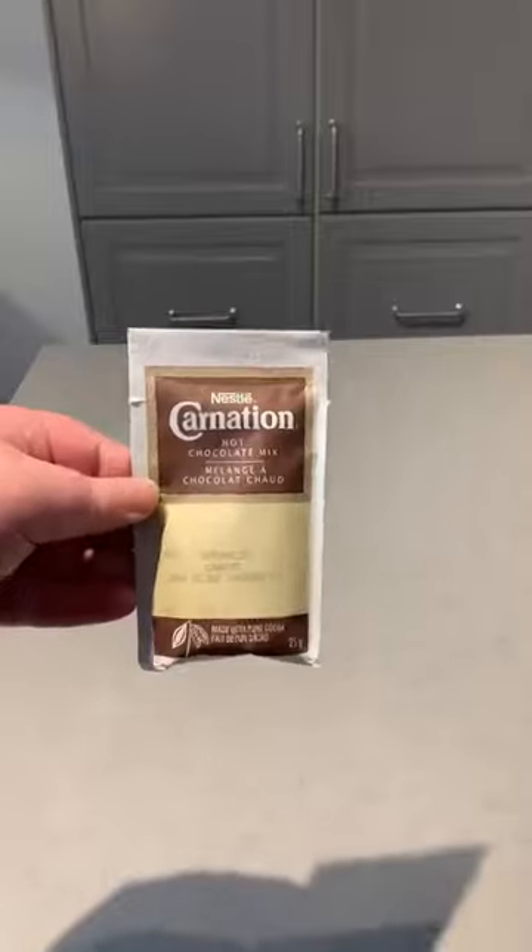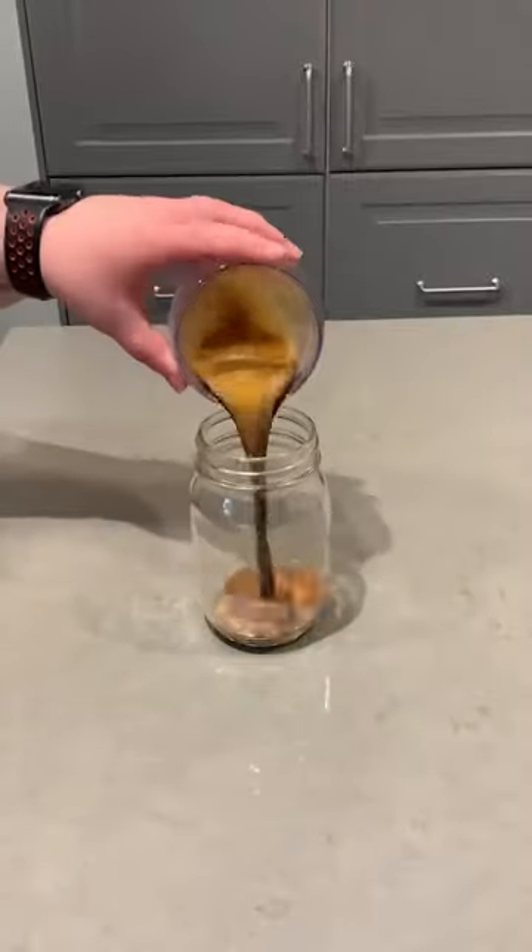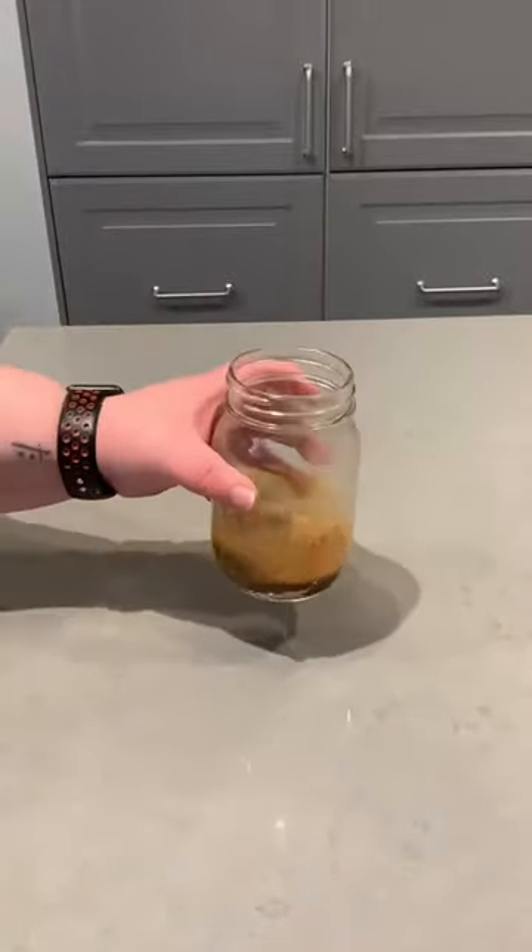Here's my go-to iced mocha recipe using hot chocolate. I used one tablespoon, but I would recommend two. Now I pour a shot of espresso on top and then swirl the two liquids together.